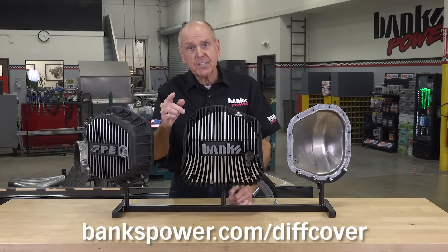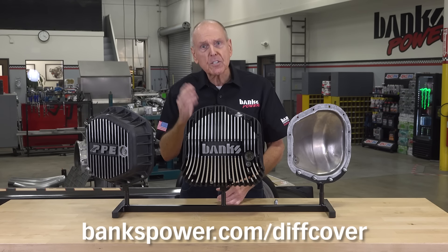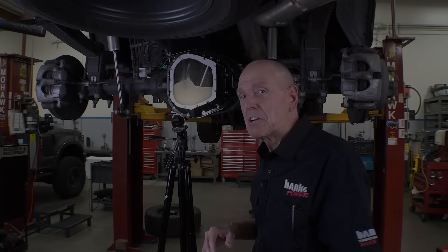For details and test data, head to bankspower.com/diffcover. Children, do not try this at home.